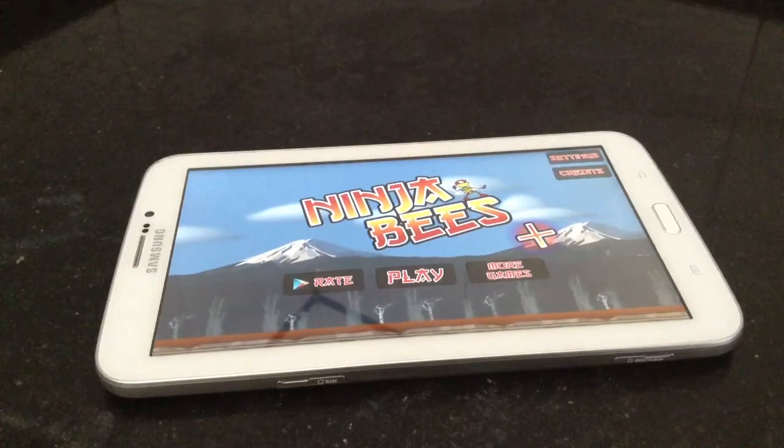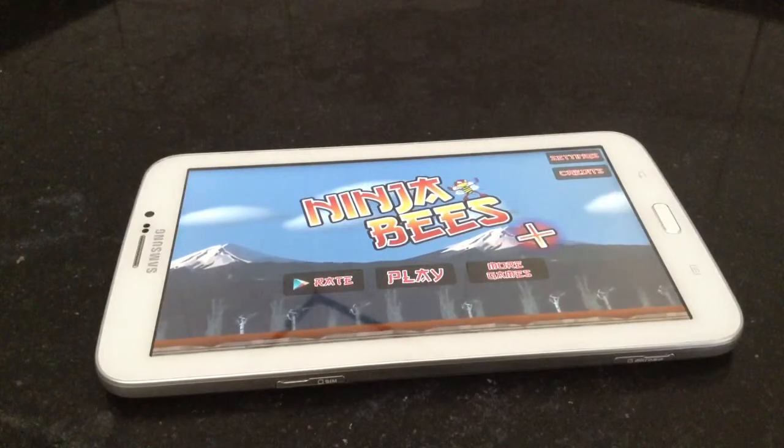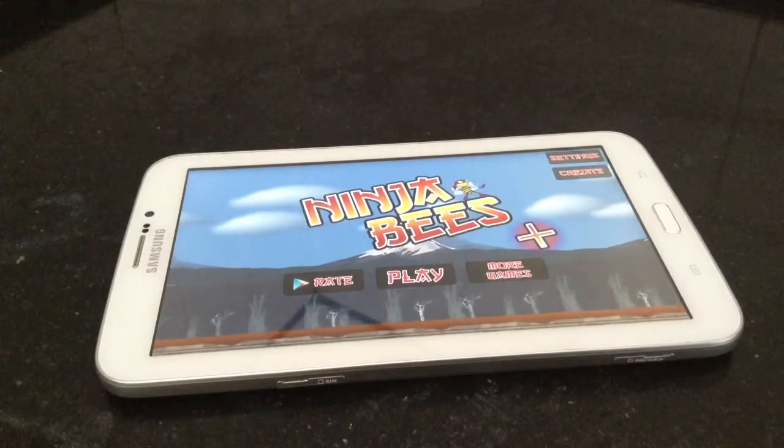Hey guys, welcome back to GreenGlobe team. Today I'm going to review this free game app on Samsung Galaxy Tab 3 — that's Ninja Peace. Before starting to review this game app, I'm going to talk about something about our channel, GreenGlobe team.